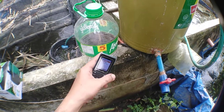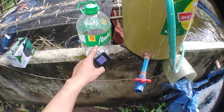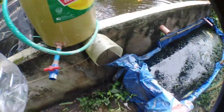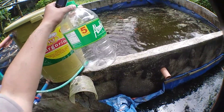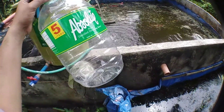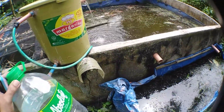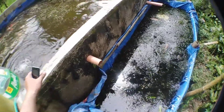What we are going to do is measure the output by determining how many seconds it takes to fill this 5-liter absolute container — a plastic bottle of Absolute pure distilled drinking water, 5 liters. We will fill it and measure how many minutes, or seconds, it takes to fill this entire empty bottle. Let's do it.